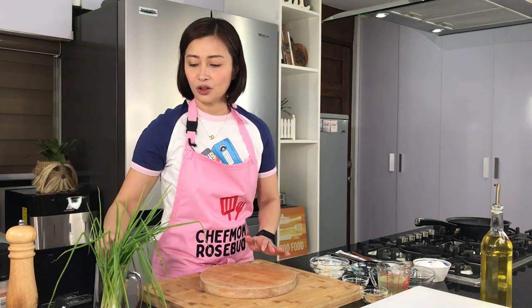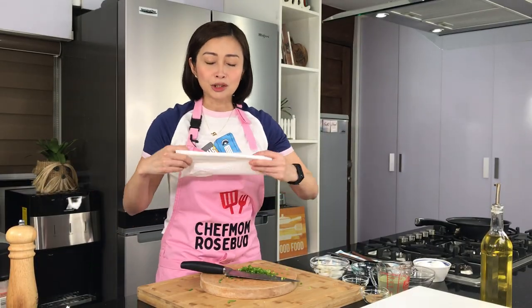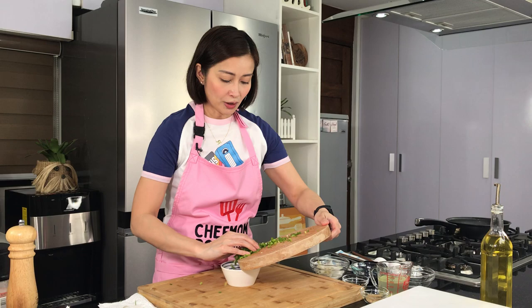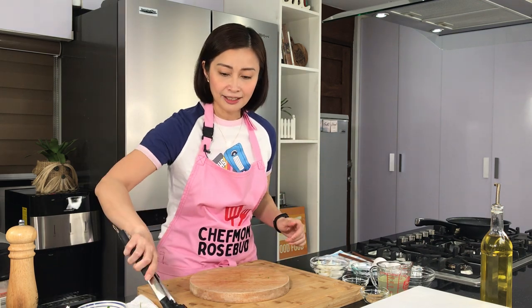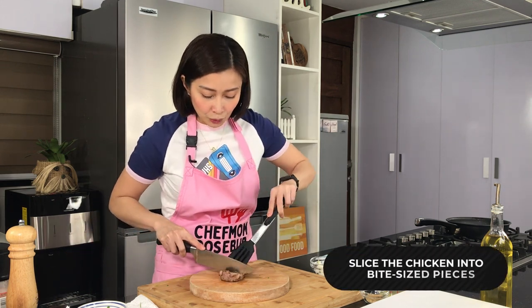So we're also going to be needing some scallions or spring onions. Just slice it thinly like so. Nakakaiyak din tong spring onions. Pagkatapos, i-set aside ko na yung ating spring onions — let's just place it here sa ating bowl. And then, what I'm gonna do next, na medyo napa-rest na natin yung ating chicken — lagay lang natin siya dito sa ating chopping board and I will just slice this into bite-sized pieces.